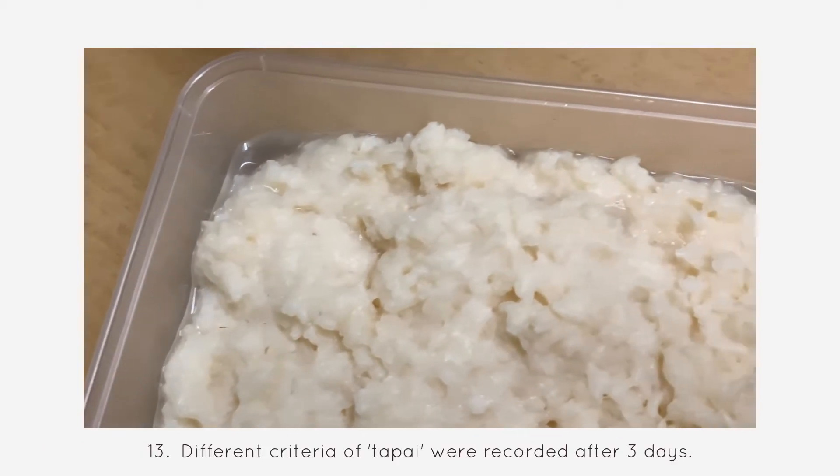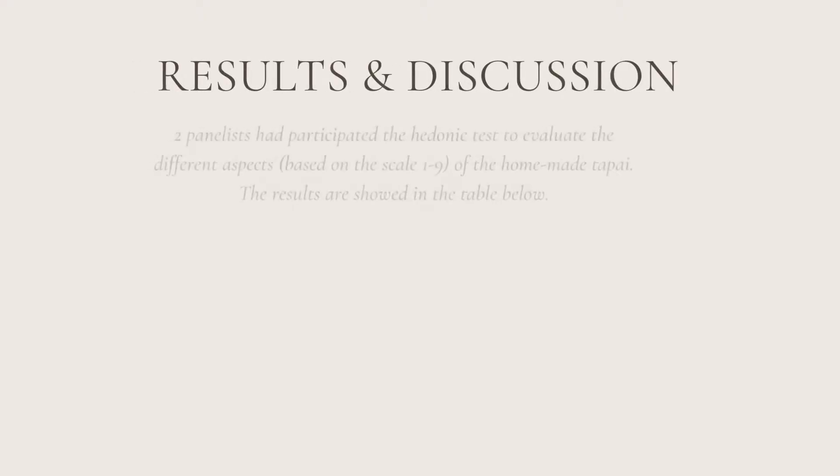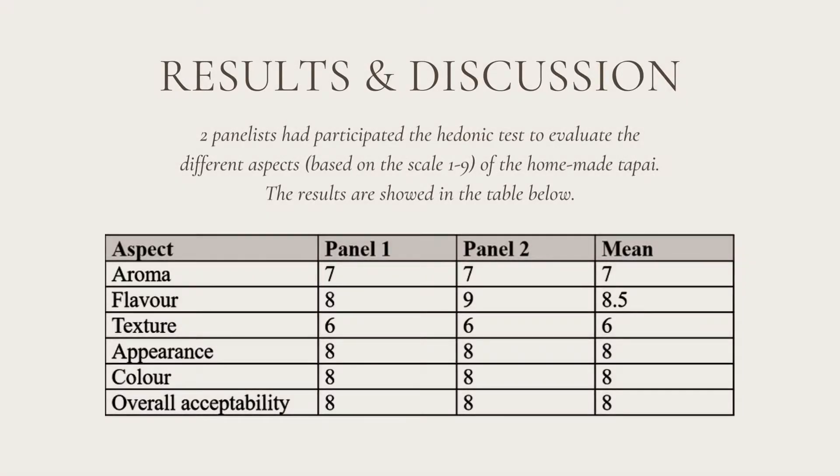Different criteria of tapai were recorded after 3 days. Two panellists participated in a hedonic taste test to evaluate different aspects based on a scale from 1 to 9 of the homemade tapai. The results are shown in the table below.